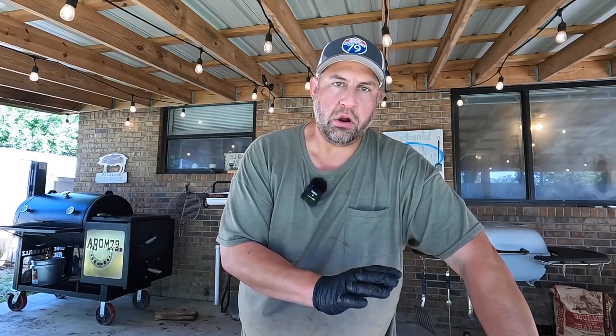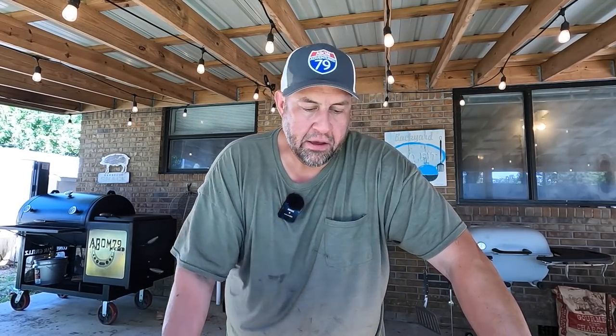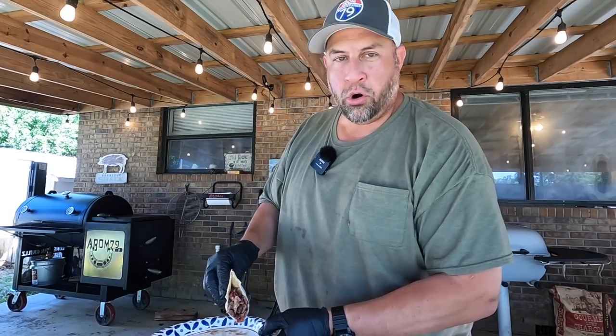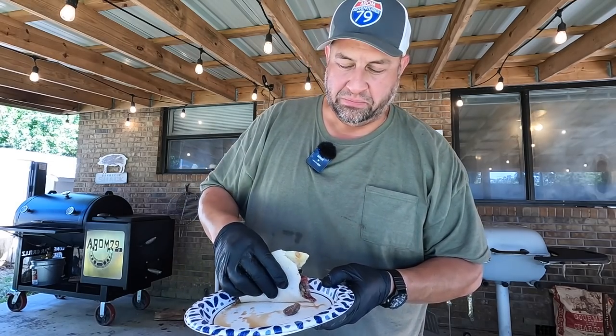That's going to wrap up this video. The beef shank was a success — it is a delicious cut of beef and you've got to try it. The smoke-and-braise technique is excellent, and if you don't have a smoker you can braise it in a pot in your oven until tender. I had fun cooking and sharing this today. I'm definitely going to do it again and try different rub variations and braising ingredients. I've also got my piece of corn to enjoy tonight alongside the beef shank.